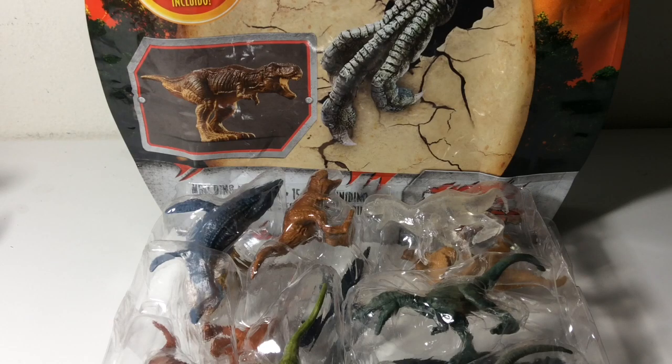Hello subscribers, here's another review. This time it's the Mattel Jurassic World Fallen Kingdom Battle Damage Mini Dino Multipack.